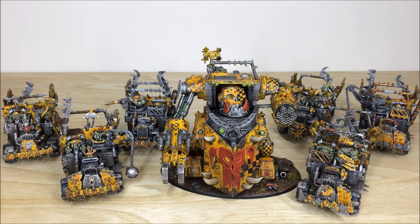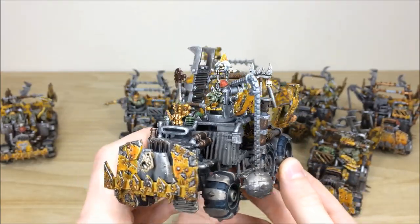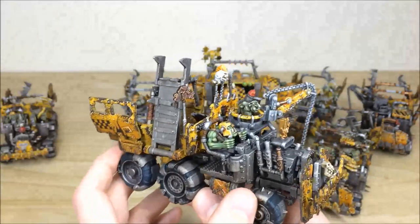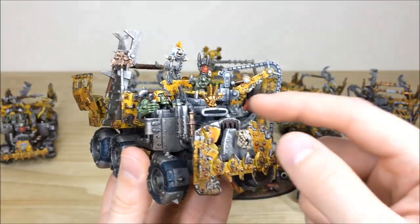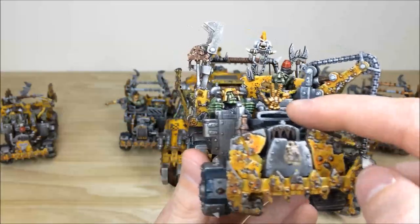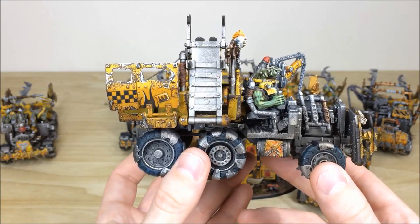Last up, we have all the Dakka — all the trucks — and of course the Gorkanaut for this Orc force. Trucks are obviously very much needed to get the boys into combat as quickly as possible, and there are six of them. We'll start with some in more detail — consistent weathering throughout, boarding ramps, a pilot, a gunner, and a grot manning the wrecking ball. A really cool little detail Simon added: on top of the air intake there's a tiny Epic 40,000 Orc Warboss model used as a little mascot for the front of the truck, adding character and personality to these Bad Moons.